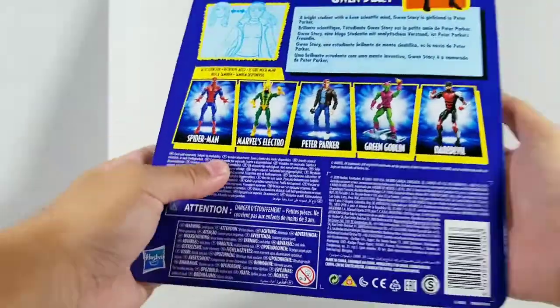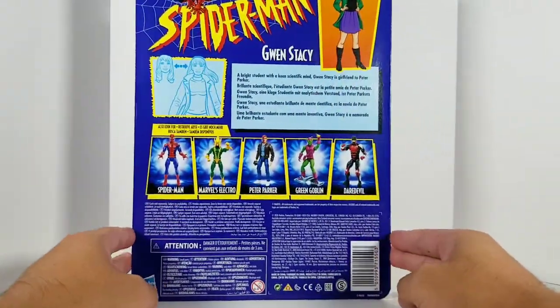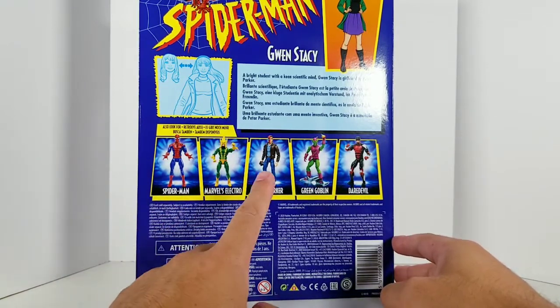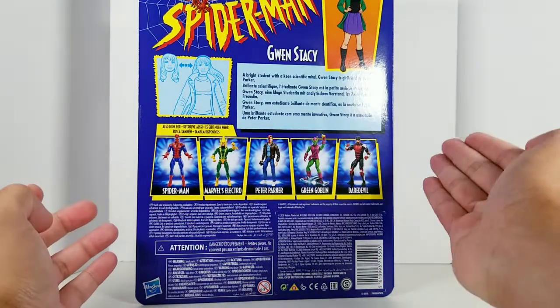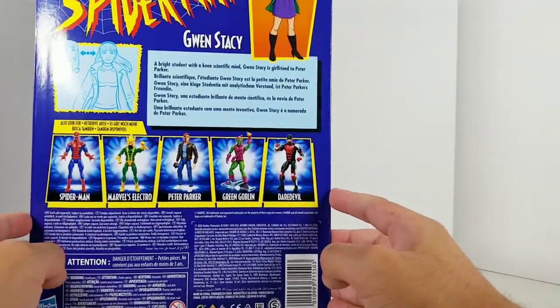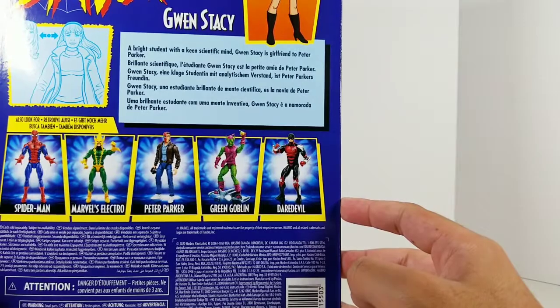Let's take a look at the back here. Got other figures in the line: Spidey, Electro, Peter, Green Goblin, and 90s Armored Daredevil. There's a little bio for Gwen if you want to read that — pause it right now.